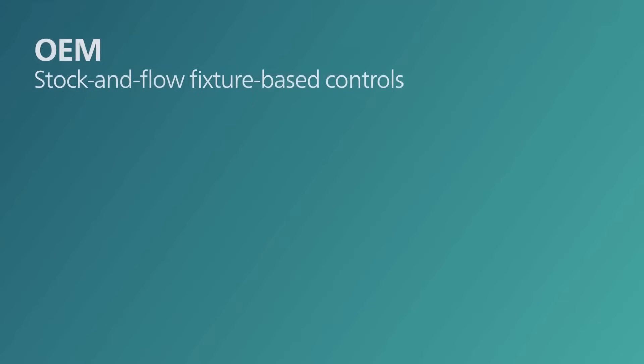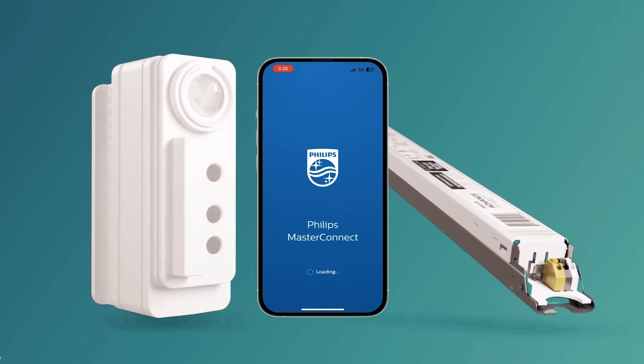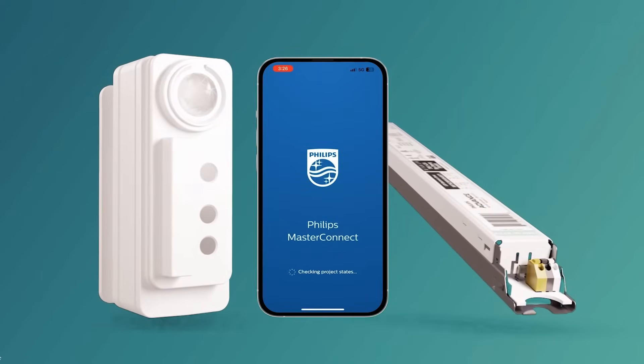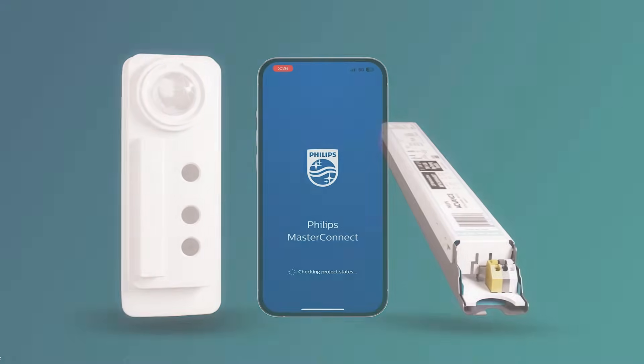For the OEMs, specifiers, and the end-user, Philips MasterConnect offers cost and time savings benefits. The MasterConnect system provides a full range of solutions to meet near-term energy savings and code compliance, as well as emerging smart lighting applications.